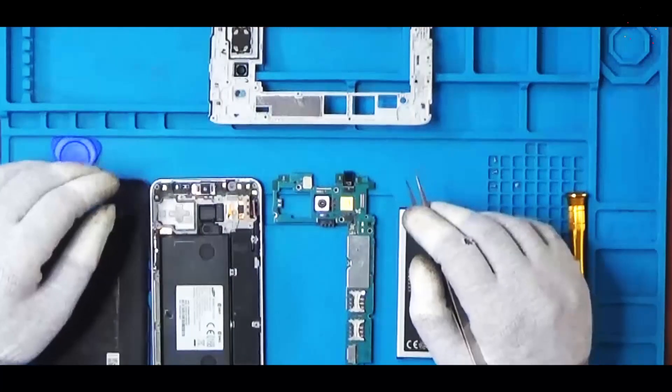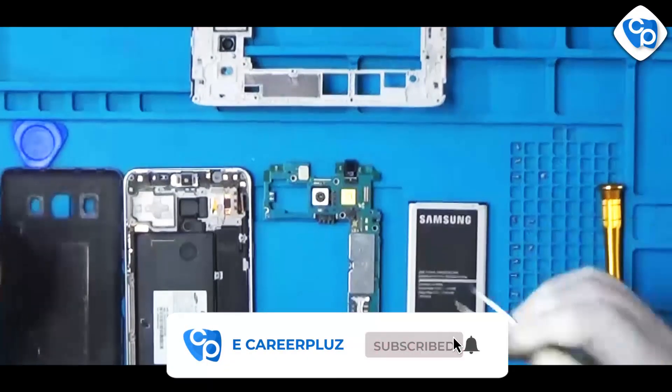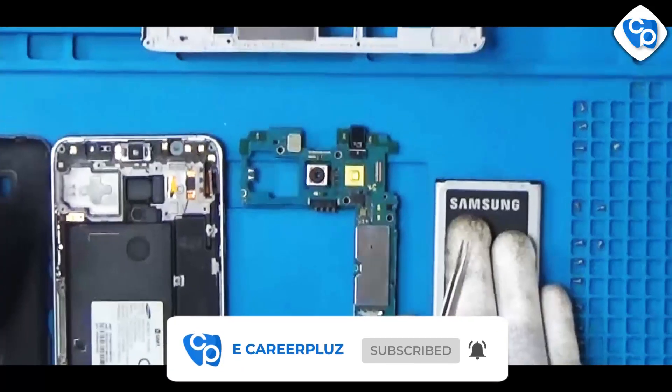Hello friends, we will talk about the Samsung J5 model external parts. We will talk about the Samsung J5 battery.